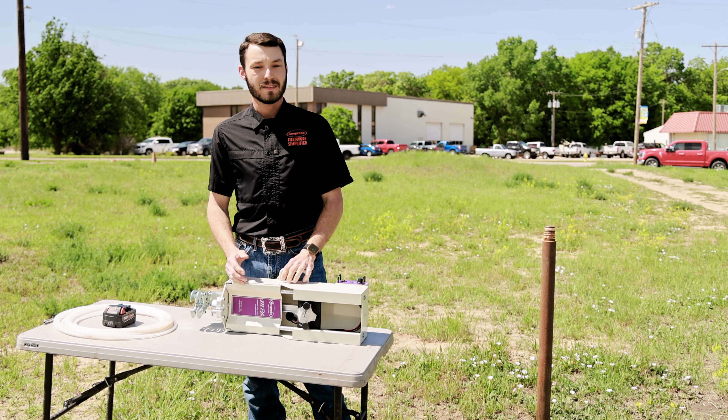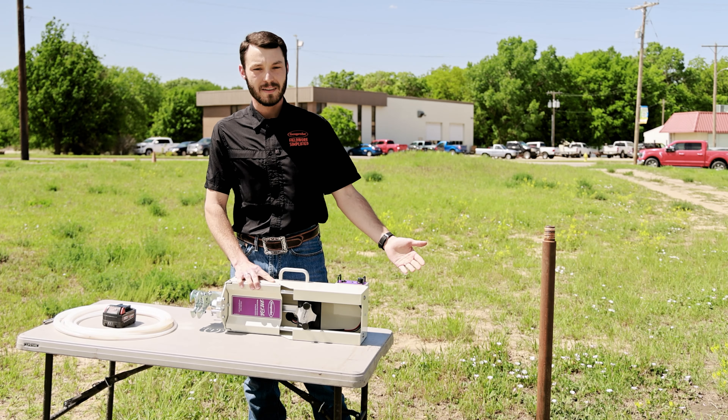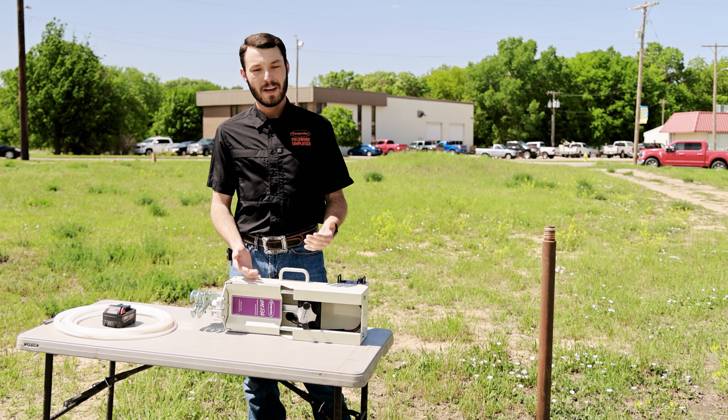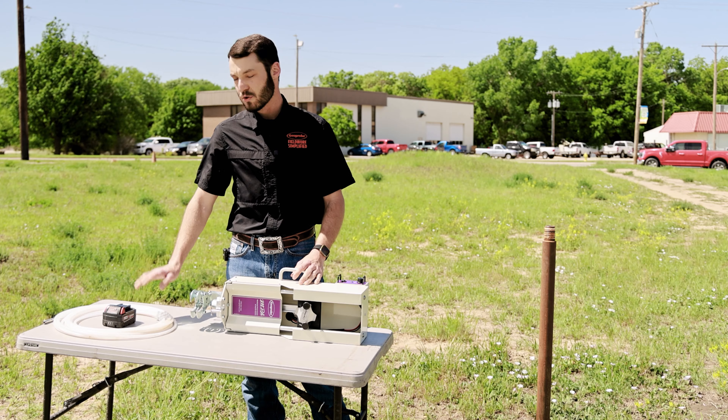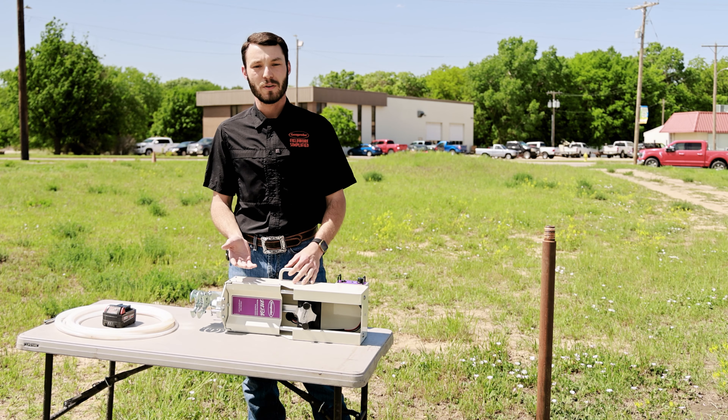I'm going to show you how to set this up. We have inch-and-three-quarter Geoprobe rods in the ground with an SP19 downhole. We're going to set the electric actuator onto the rods, send tubing downhole with an inertia-style check ball on it, and show you how to hook that up.